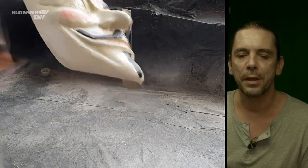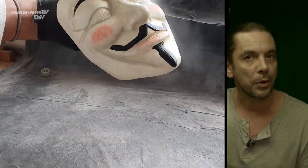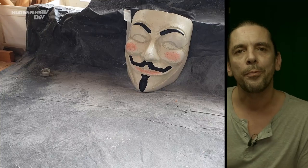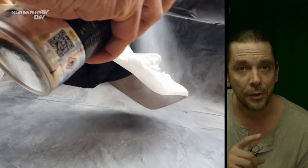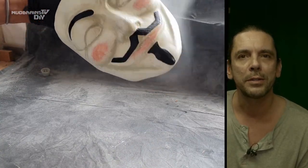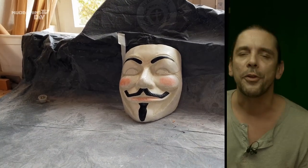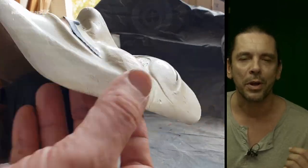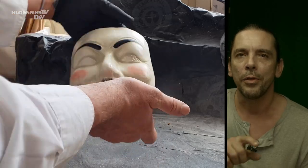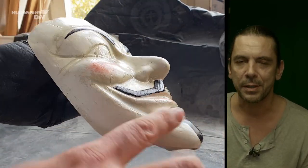One thing that bothered me was that after using the acrylic washes on the mask, all the parts I used the wash on had a matte surface, while the rest of the mask that was untouched by color was still very shiny. I wanted a uniform coat, so I decided to use a semi-gloss finish on the mask. This time I made sure I had a non-yellowing coat — that is more common on acrylic paints compared to resin paints. The off-white base color was exactly what I needed.